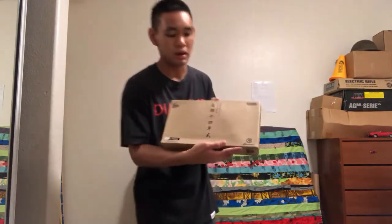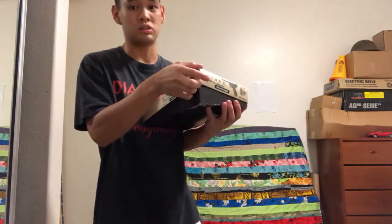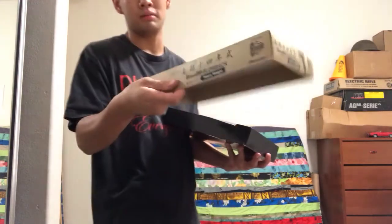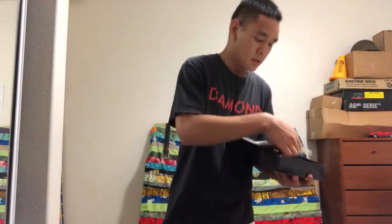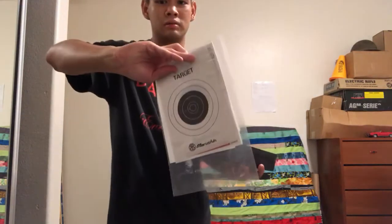So this is the box. This one's well over ten years old, but it's in extremely good condition. This is again the 8mm version, heavyweight. It comes with some targets and a manual in Japanese, which I cannot read.